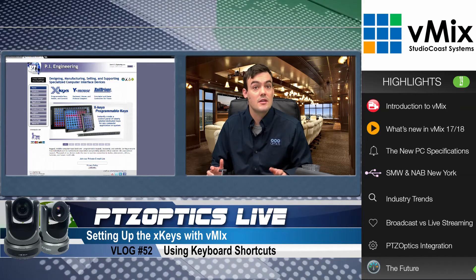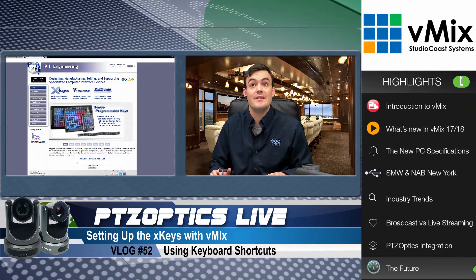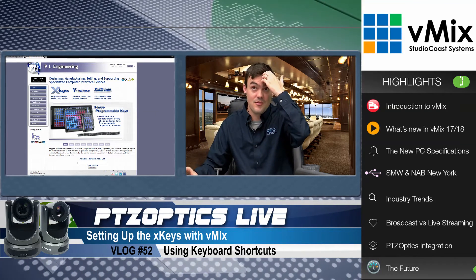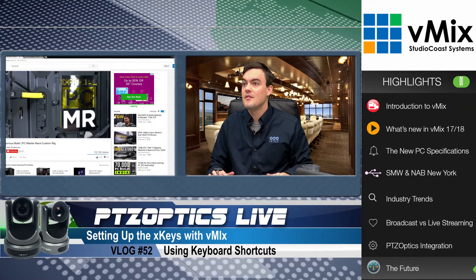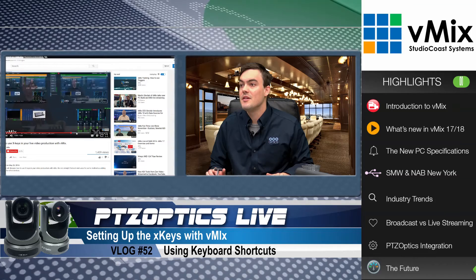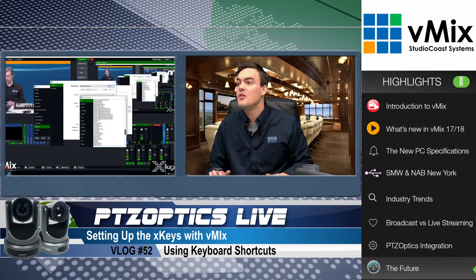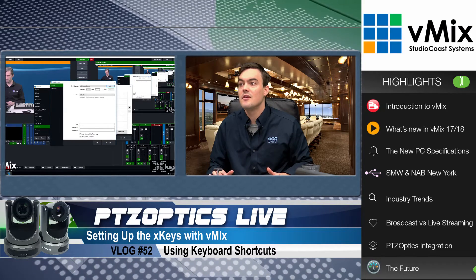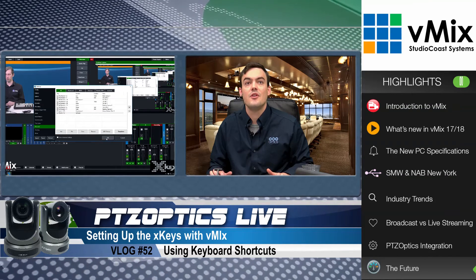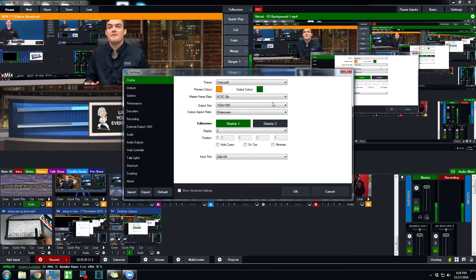It's super easy. I think it's about $750 for this product and I'm going to be using it for all my live shows. It has a t-bar on here which you can map as well, and that's very easy to do. You need to map to the — let me pull this up — you want to go down to Set Fader.